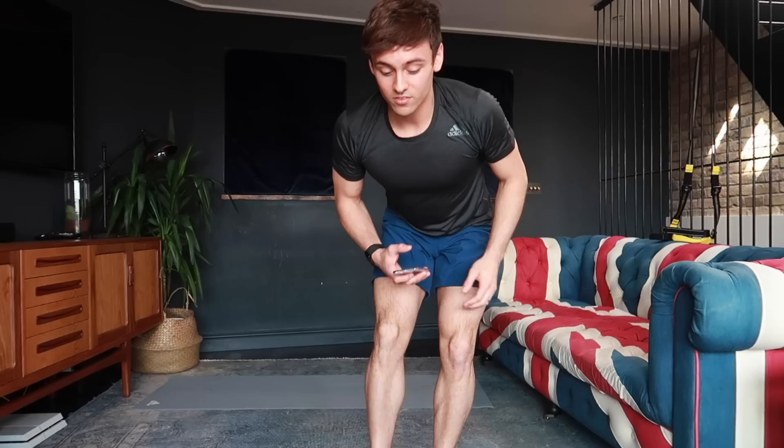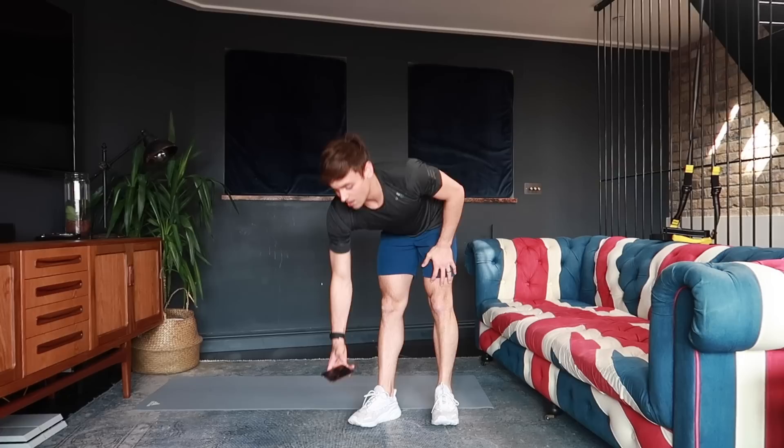Welcome back to my channel. This home workout is broken into sections: arms first, then abs, then legs — five minutes on each body part, 15 minutes total. The principle is 40 seconds on, 20 seconds off. The first exercise is narrow press ups.